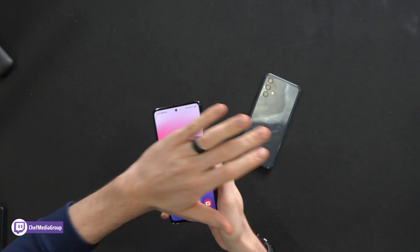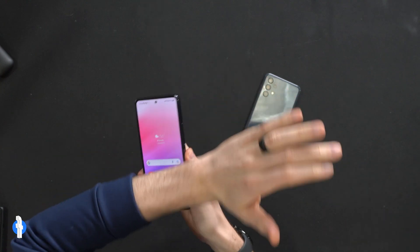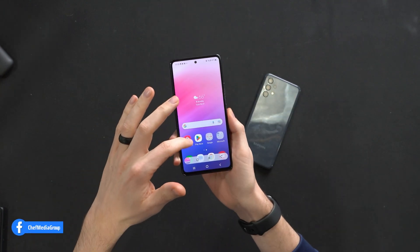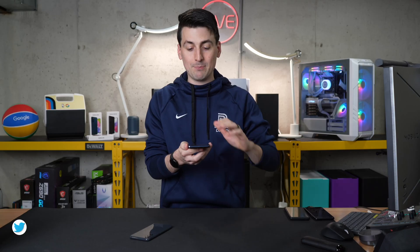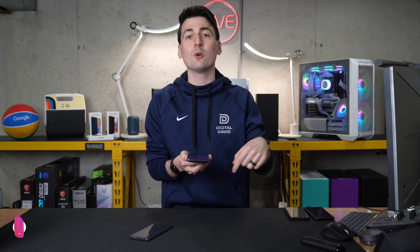It takes a second to kind of get the hang of it. I still have trouble every once in a while. Sometimes it'll just end up swiping over to a different screen, things like that. But that is an option. If you're not able to do that with your phone, let me show you how to turn it on.